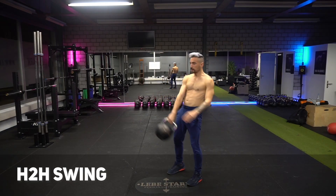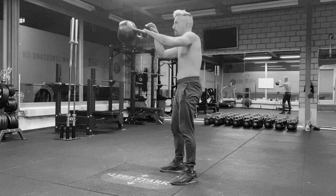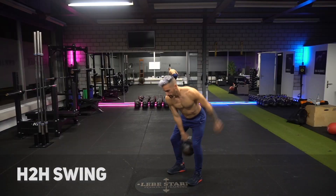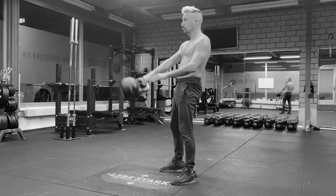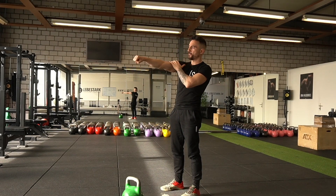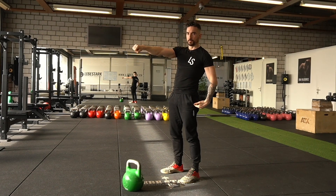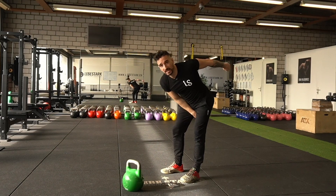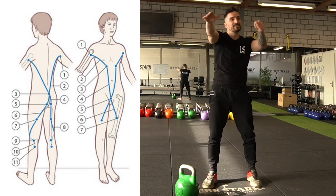An advanced technique in this hybrid hand-to-hand swing is cross-body stabilization and activation, also called the foot kick technique. When swinging with my right hand and the hip extension is finished, I lift my right foot off the floor to increase the duration my arm is connected to the hip. As the kettlebell comes back, I lift my other foot to ensure the arm-body connection happens as fast as possible. This cross-body stabilization means the side holding the kettlebell stays active while the contralateral side engages in the propulsion phase.